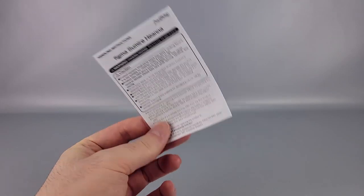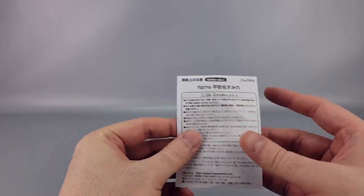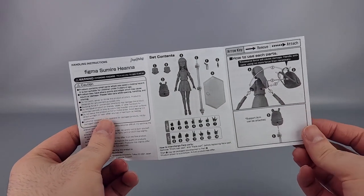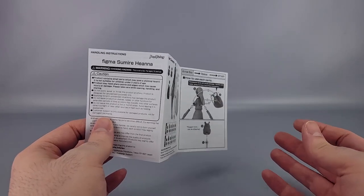It comes with instructions in both English and Japanese — basically just the standard stuff about your Figma, how to use it and whatnot.